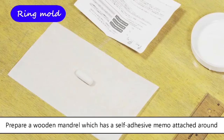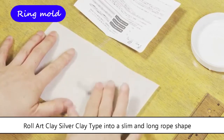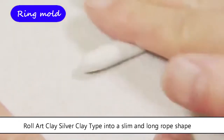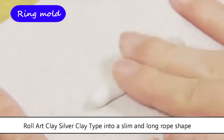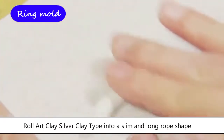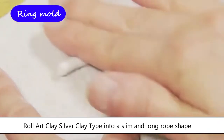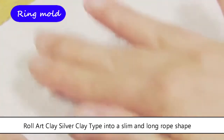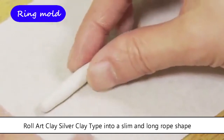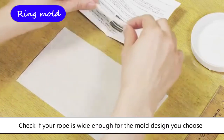Before opening the package, attach a self-adhesive memo around a wooden mandrel, then roll ArtClay Silver clay type into a slim and long rope shape. Check if your rope is wide enough for the mold design you choose.